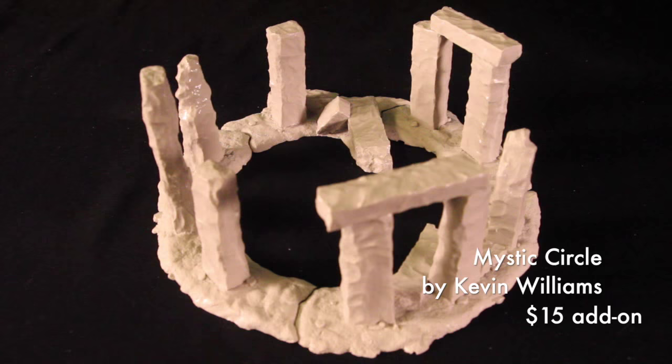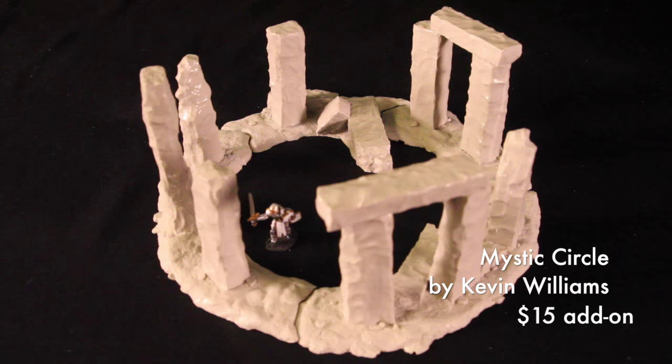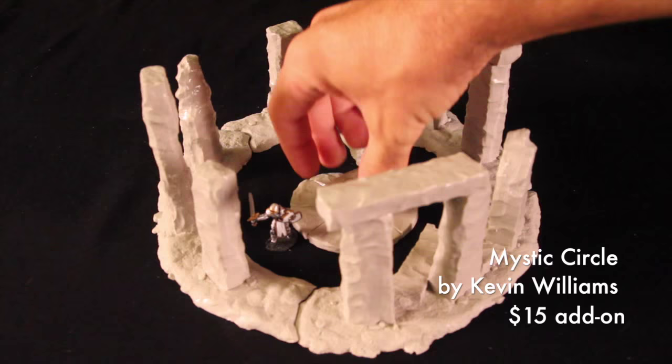Here's the Mystic Circle option. The Mystic Circle was sculpted by Kevin Williams and is about 10 inches in diameter. Here's Sir Forescale to give you some scale. If you pick up the Mythos expansion, you can use the altar from that set to plop right down in the center of the Mystic Circle.